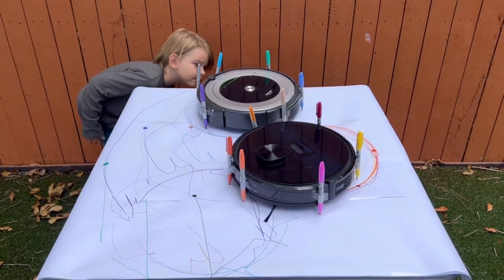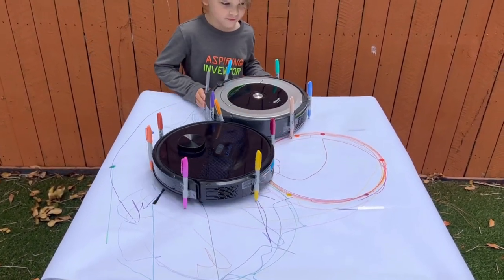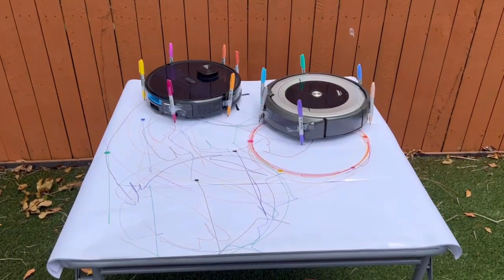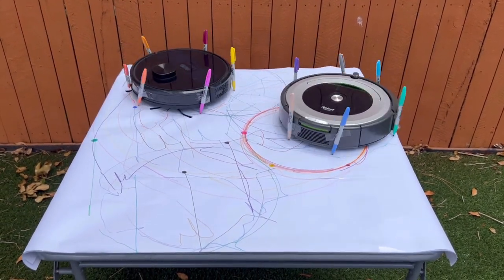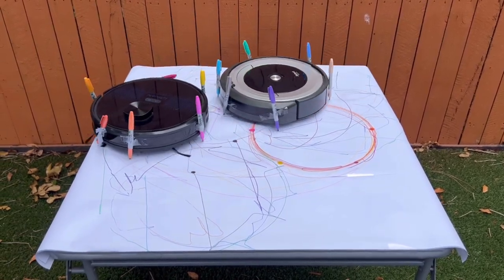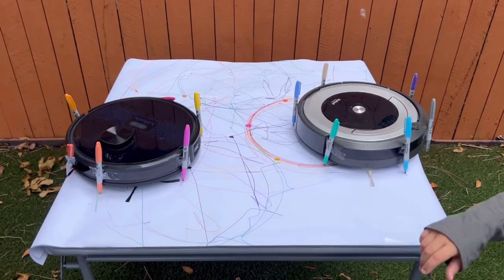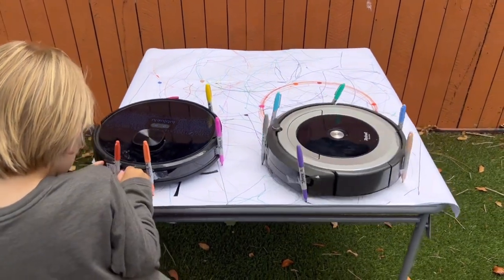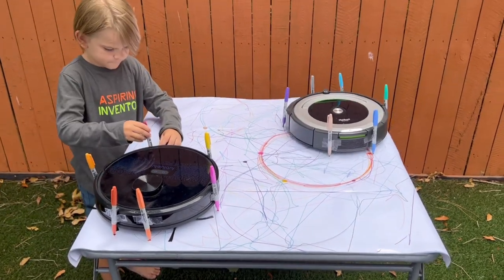Oh no! Oh, I'm falling out! That's okay. That's not cool.